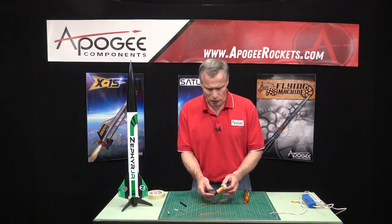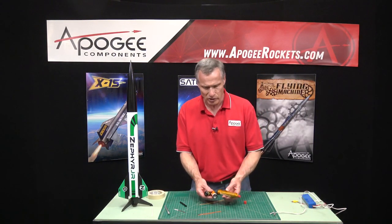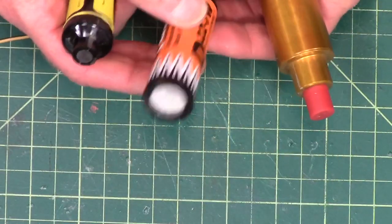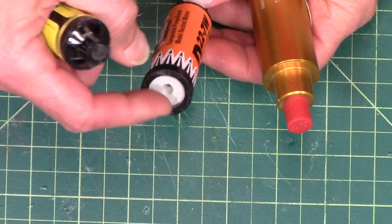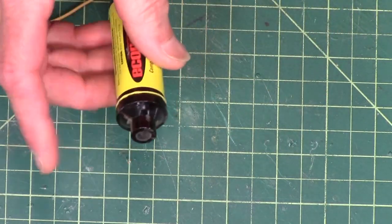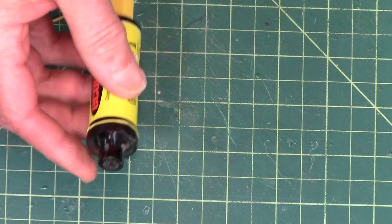All of these are composite motors, but they all look a little bit different. We have a reloadable motor here, we have one of the Quest composite motors with the ceramic nozzle, and then we have an Aerotech EconoJet motor with the traditional plastic nozzle.